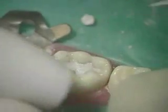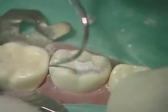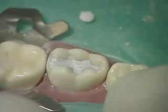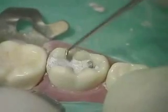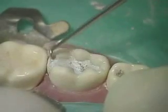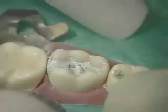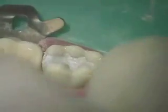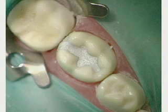Clean the proximal walls using an explorer to create an occlusal embrasure. Use a ball burnisher to put the finishing touches. The completed restoration should have the same outline form as the preparation and there should be no marginal excess covering the margins.